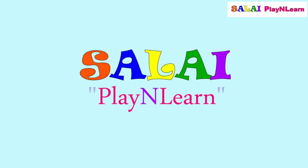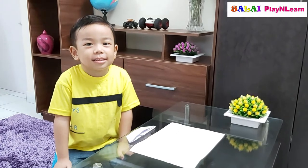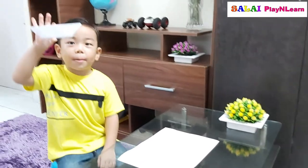Clay and Banner, Salai. Hello Salai! Hello Papa! How are you? Good. Hi everyone, today we are going to make a paper ball.